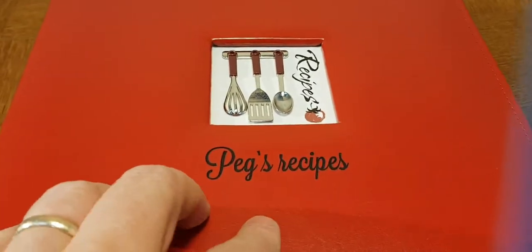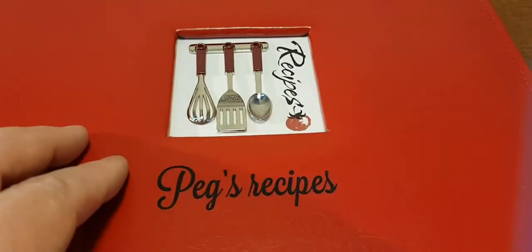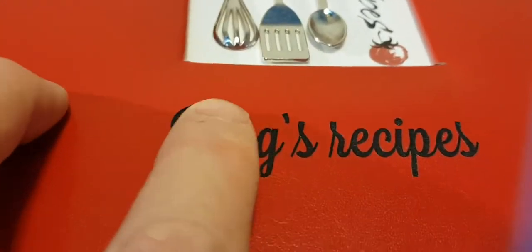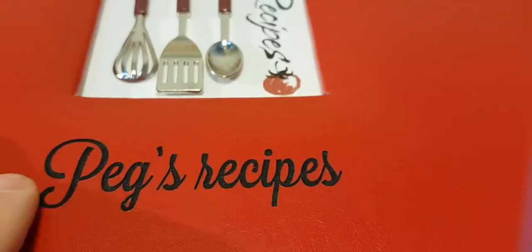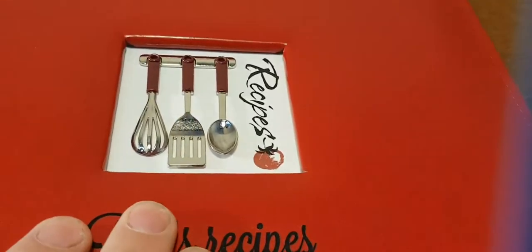You can write the Miller family recipes, like we have on our recipe binder, or whatever you like. And you can see that it's actually engraved in, and it's with black ink on top of it. So there's no way this will ever rub off. This is permanent forever.